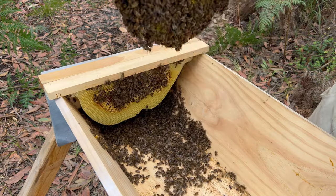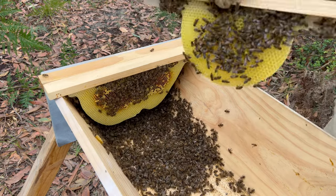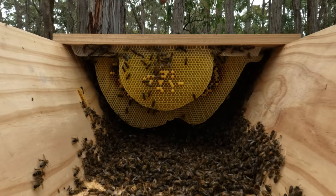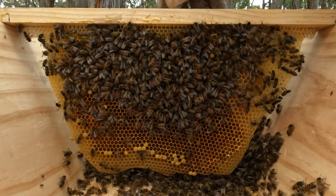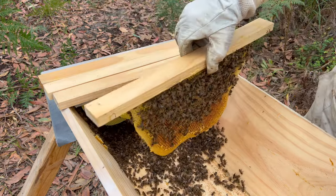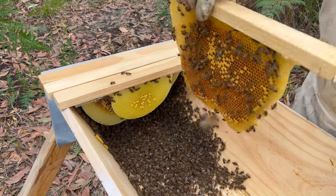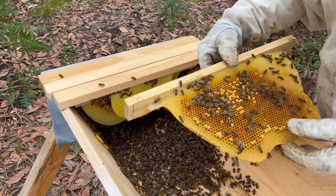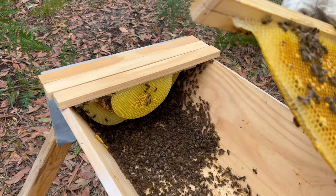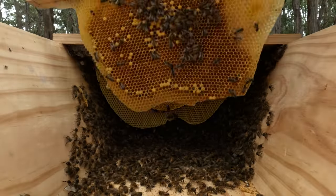Again, brand new comb, and there is brood in there — no eggs and larvae though. Hopefully this next frame... I'm going to shake these guys off. All right, there are eggs in there, but their numbers are very low. We'll just leave them to their own devices.